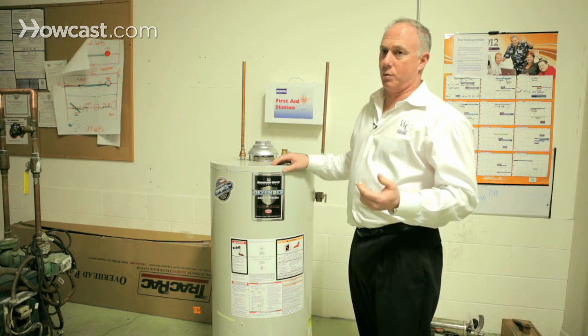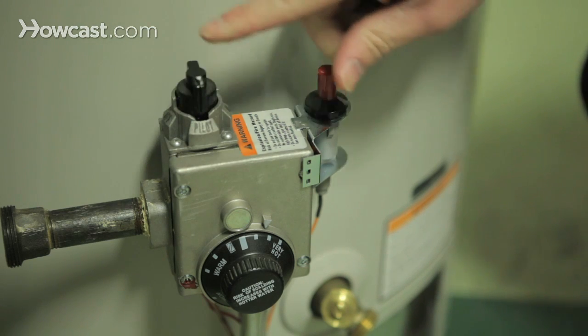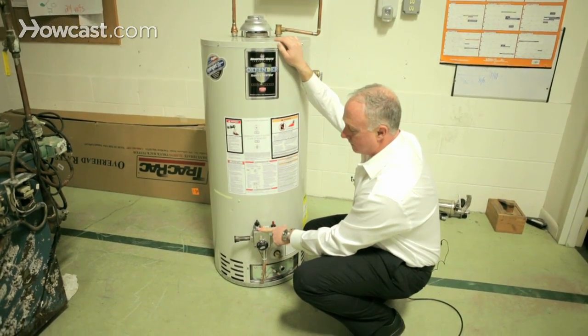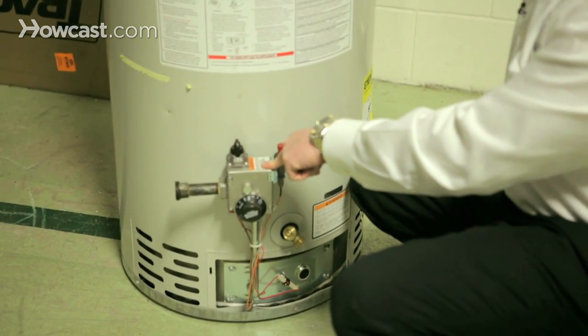One of the first things you want to do to clean your water heater is turn your gas valve to pilot. It clearly marks as a white line and a pilot symbol right here. The reason why you want to turn it to pilot is because you don't want it firing off while you're draining the water heater.